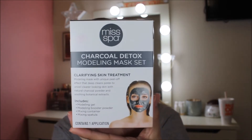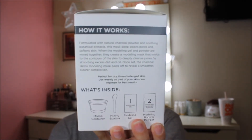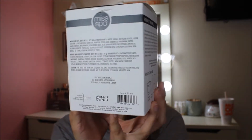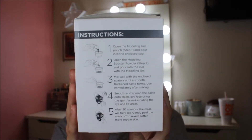I saw it at Ulta and I've been looking for peel-off type masks. I saw this one and I was like, let's do it, let's get it. This is what it looks like — as you can see in the front, it's just kind of like the description. On this side, it tells you what it's about, why it works, and what it comes with. In the back of the box, it's all the ingredients and the company name. And then on the other side are the instructions.